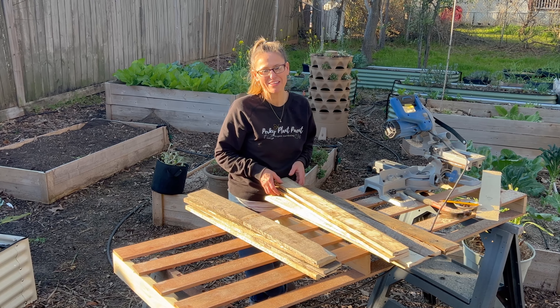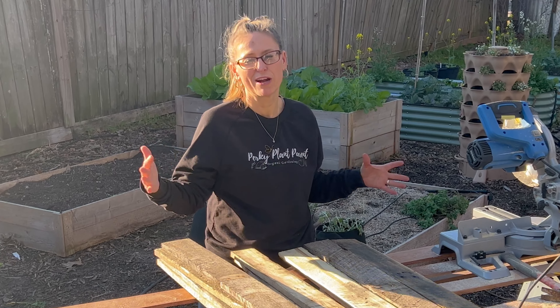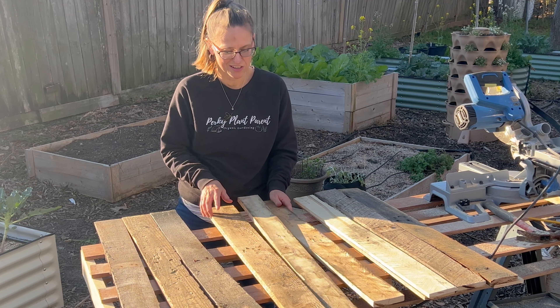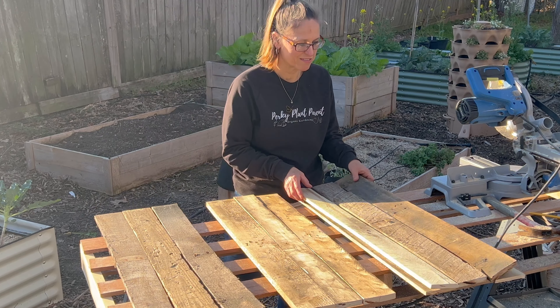Now we're going to lay everything out and figure out what we're going to do with this. To save a little bit of time, we're not planning on making it a rectangle — it's just going to be a square, so we don't have to cut anything in half. I think we'll just put one skinny board in the middle of all of them if we have enough skinny ones.